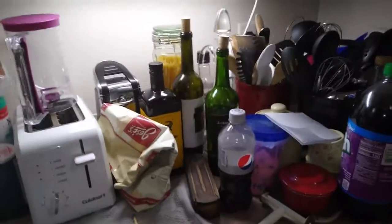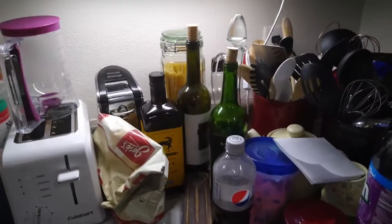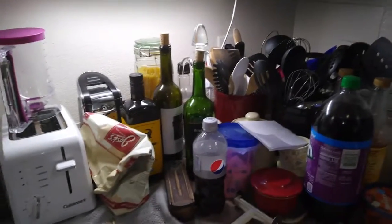There's a bottle of olive oil and a couple of bottles of wine there. I use wine occasionally when I'm cooking. There is a bottle of vodka back there that you can't see, and I use that when I'm making pie crust.